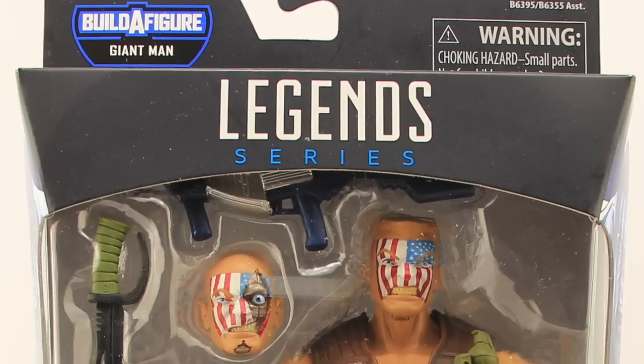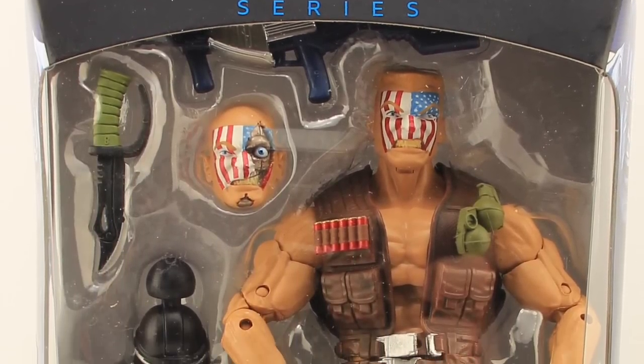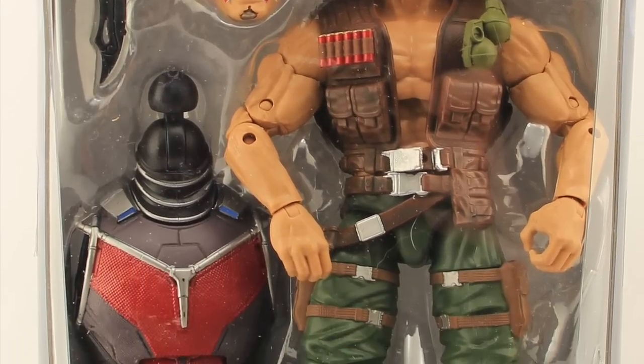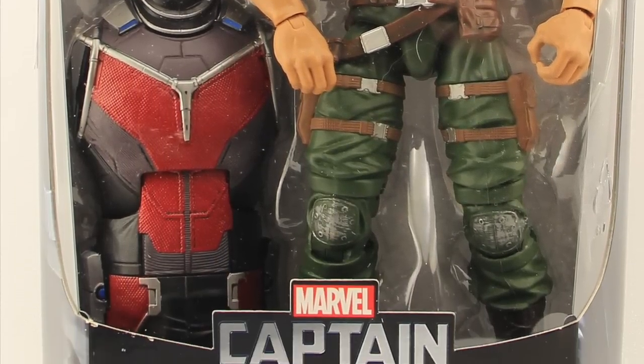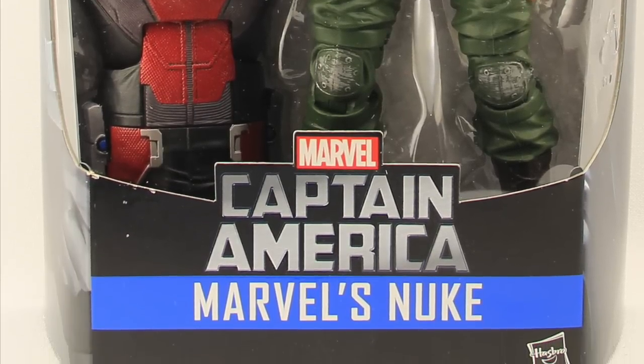Hey everybody, JC here with another T&I Toy Review, and today's review is in association with MarvelousNews.com, your number one news source for everything Marvel. For today's review, we're going to be taking a look at the upcoming Marvel Legends Captain America Nuke figure from Hasbro.